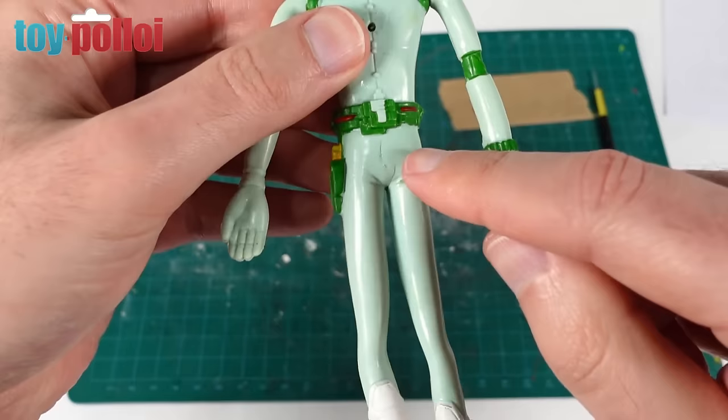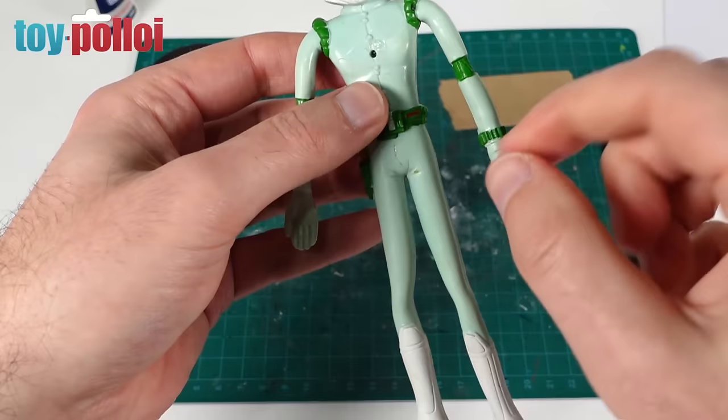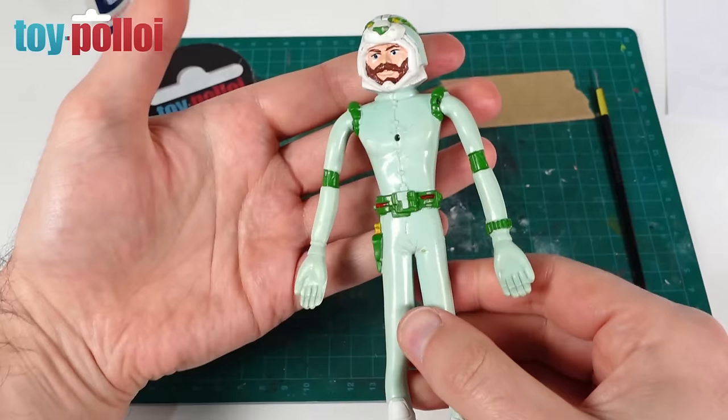That has worked really well. You can see where the split was, but it's now firmly held back together and it goes all the way around. This is going to be just for display purposes — if you pull the legs apart, this would just tear again, there's no way of stopping that. So just gluing it like this is enough that when I put it on display, it doesn't look like there's a big split down the front. I think most people wouldn't even notice that it had been damaged.